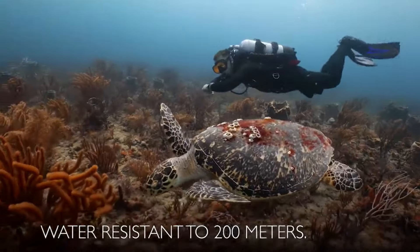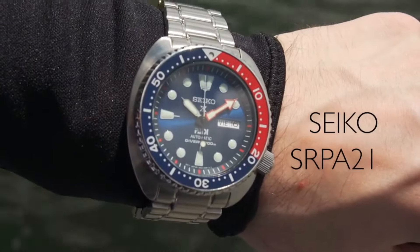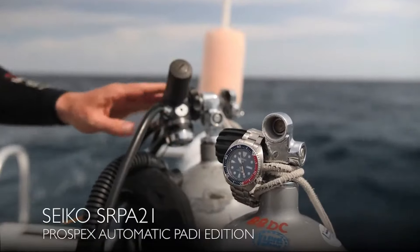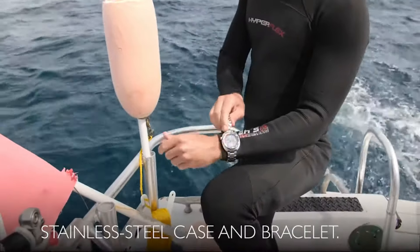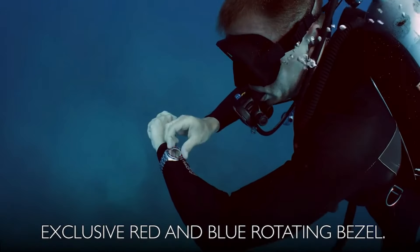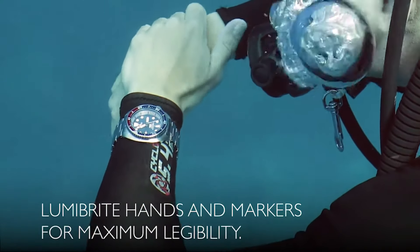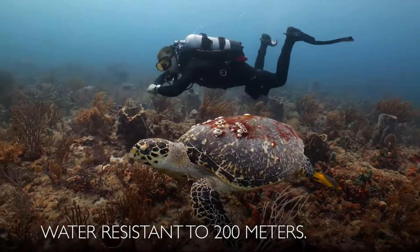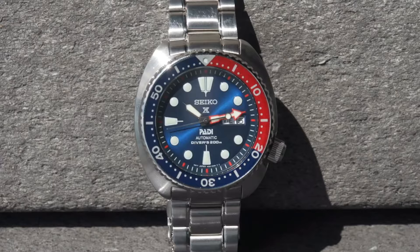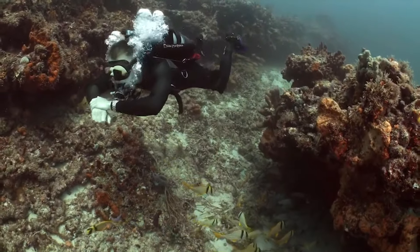Dial window material: Hardlex. Clasp: three-fold clasp with secure lock push-button release. Case material: stainless steel, case diameter 44mm, case thickness 13mm, band material stainless steel, band width 20mm, band color metallic, dial color blue, calendar day/date, item weight 10.58 ounces, movement automatic with manual winding capacity. Water resistant depth 200 meters, hand and automatic winding capabilities. Cal 4R36 movement, 24 jewels, power reserve approximately 41 hours, magnetic resistance 4800 A/m, hacking second-hand mechanism.